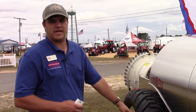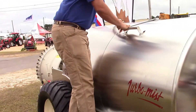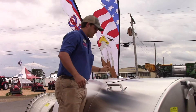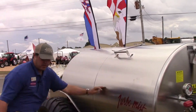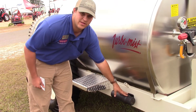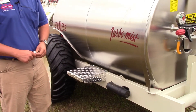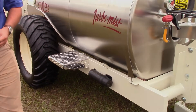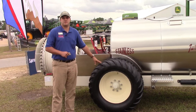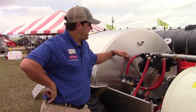It's got diamond plate steps on each side so you can easily get up here and access your tank lid. Right down here it's got your equipment operating book, so if you ever get lost in the field or something is not acting right, you can diagnose it right there. Where this sprayer is going they need a little bigger tire, so we put these larger tires on there for washes and things like that.